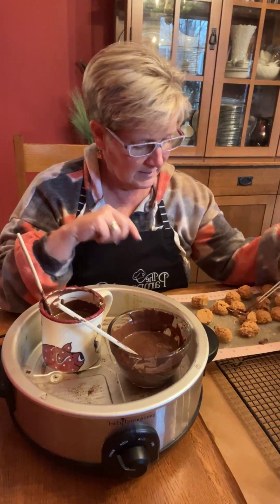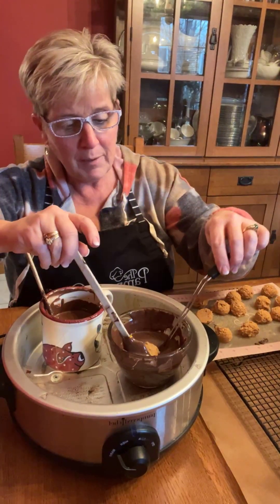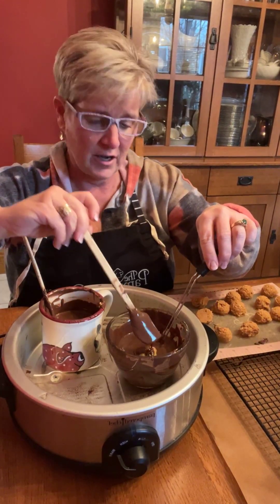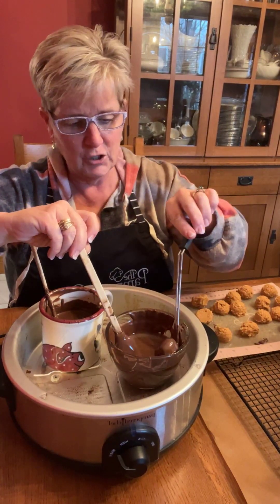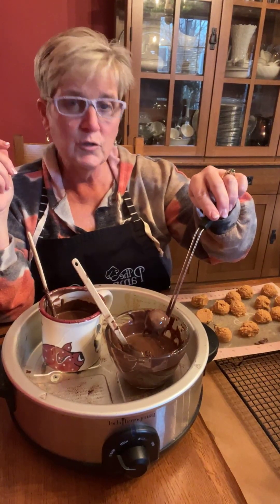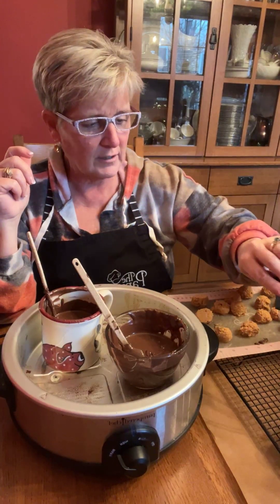The peanut butter recipe for the peanut butter balls has just powdered sugar, creamy peanut butter — I guess you could use chunky, never thought of that — Rice Krispies, and a little bit of butter. Some people melt and dip them in chocolate chips, some people do white chocolate, so it's really up to you. I enjoy doing dark or milk chocolates.